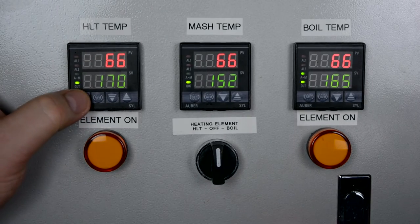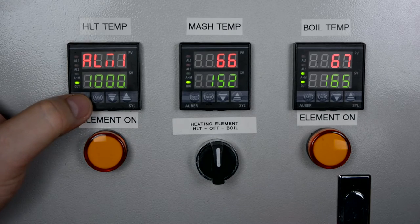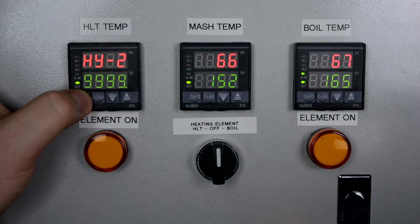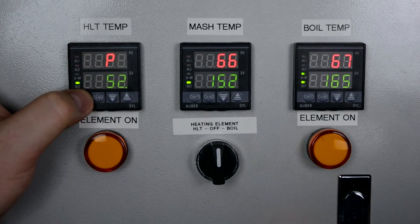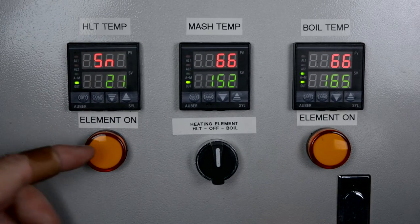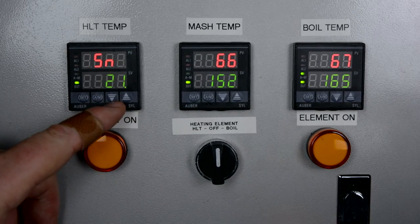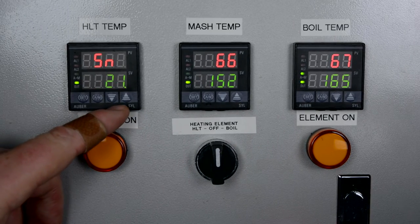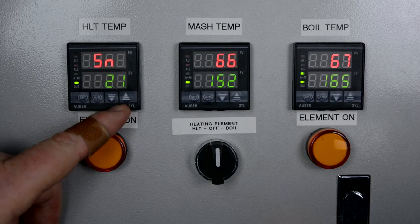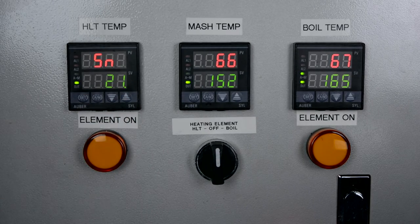The first setting we want to look at is our input type. The RTD probe, the PT100, is classified in their manual as value 21. You use the value arrows to go up and down — I think it starts at 1 when the unit is brand new. You set the probe type to 21, and that is what they recommend for the RTD PT100 probe.